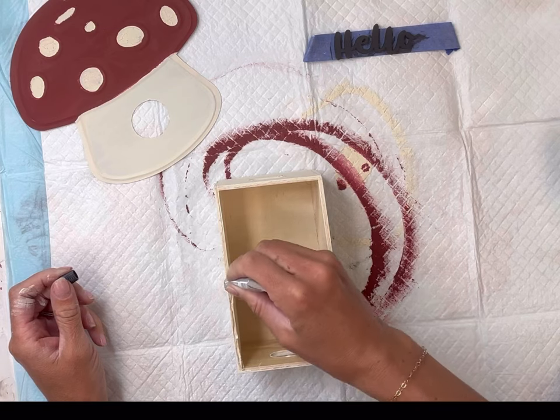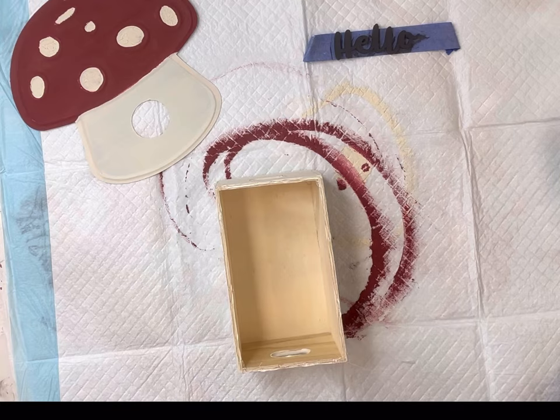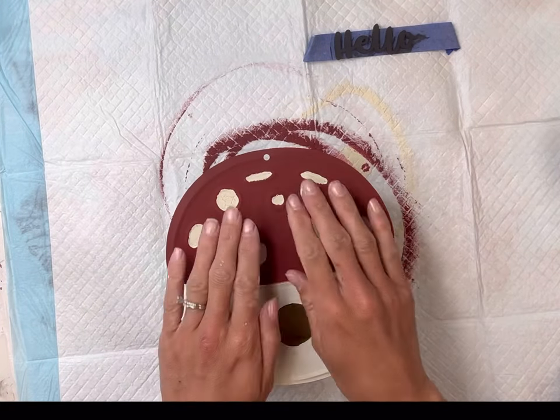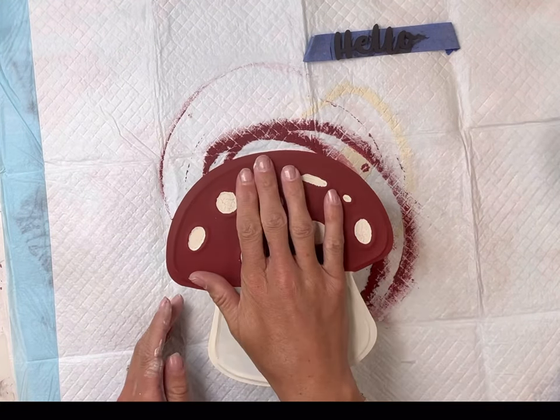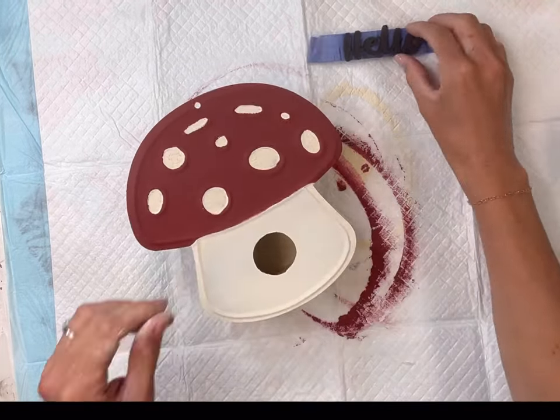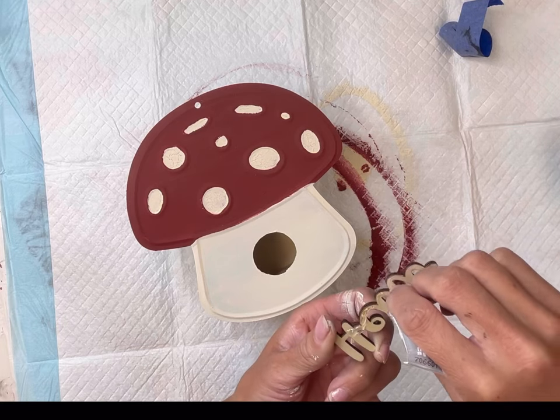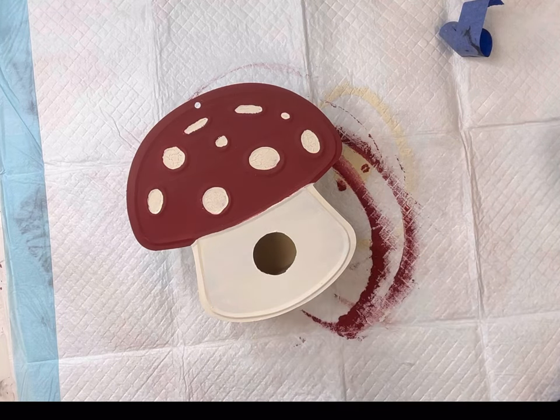Once everything was dry, I'm going to take my E6000 and put it on the top edges of my box that we painted and lay the mushroom down on top of that. I do recommend using the E6000 — it's an industrial strength glue. I'm also going to place that on the hello and put the hello right above the hole that we drilled.